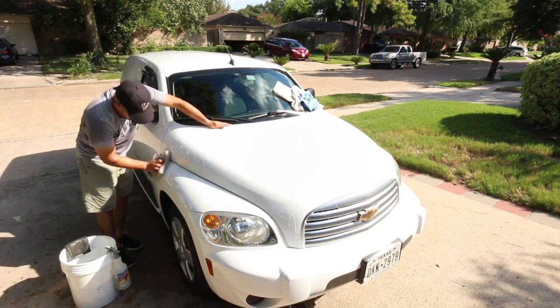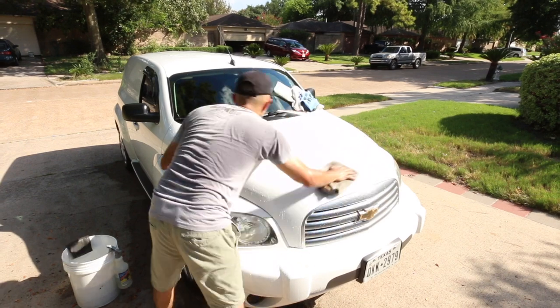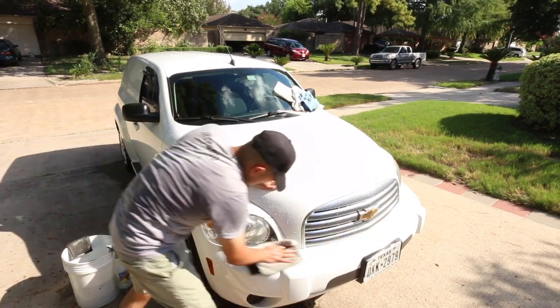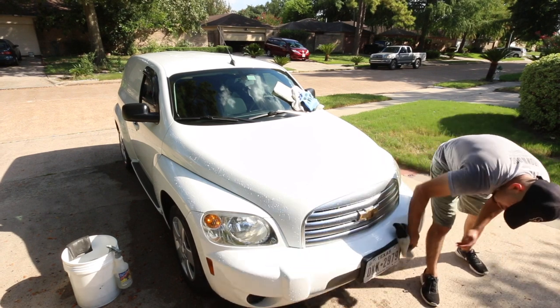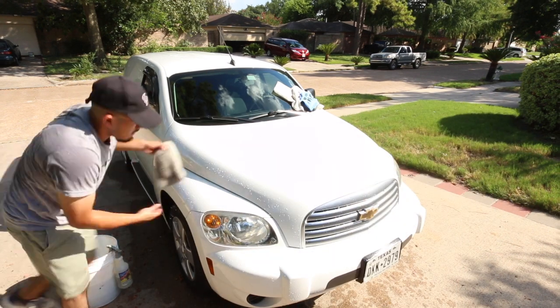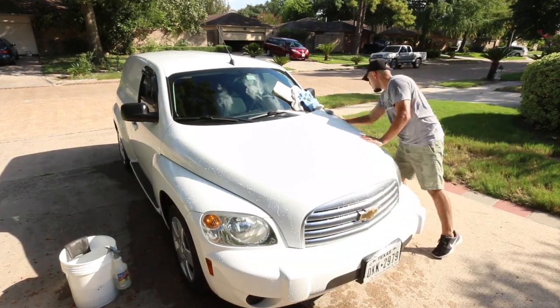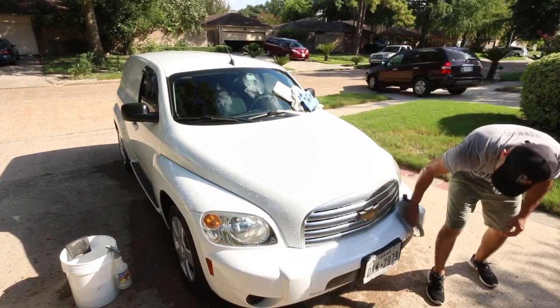With water there's obviously a lot more on there, so I will use two towels because one towel is going to get much more saturated than the other. But with the spray wax I do just use one towel because I'm not laying that much product down. I'm using maybe one or two sprays per panel and then just wiping it off. So I can get away with one or two towels for the spray wax, but I'll definitely need two big towels for drying just because there's so much more water.